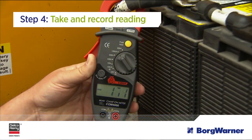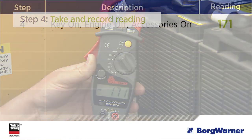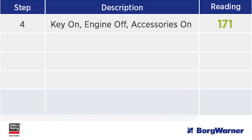In step four, with the clamp still in place, take a reading to get the approximate amperage draw. Record the reading. Then turn off all the accessories and leave the ammeter in place.